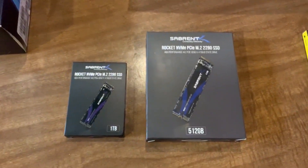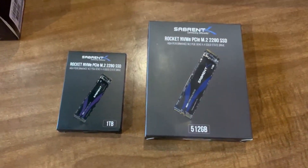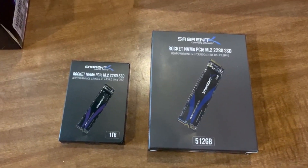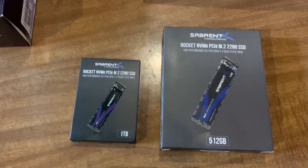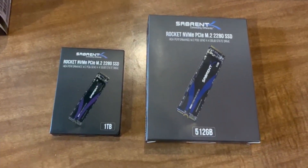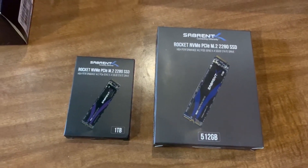Here are the SSDs I will be installing. They're not your typical spin drives. These are SSDs, but more than that, they are compatible with M.2 slots on a motherboard, which mine has two of. These are the NVMe PCIe M.2 type, which means they are super high speed — quicker than even a regular SSD drive, which is already pretty fast.